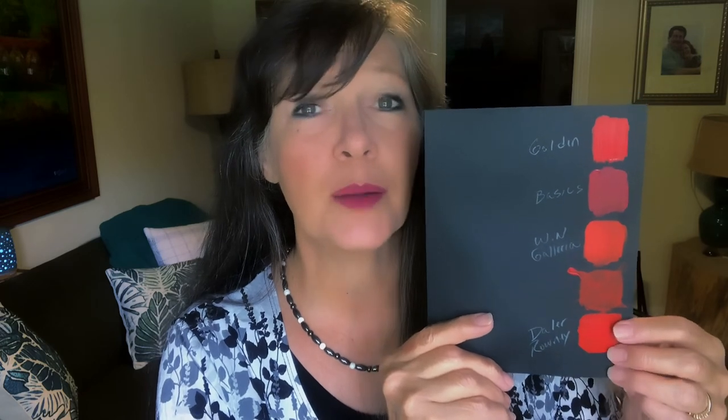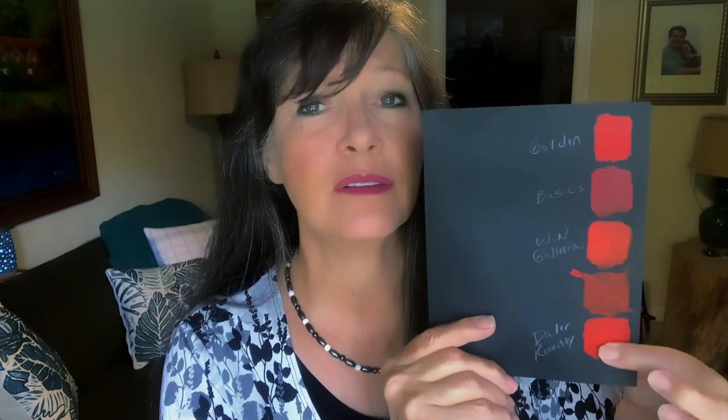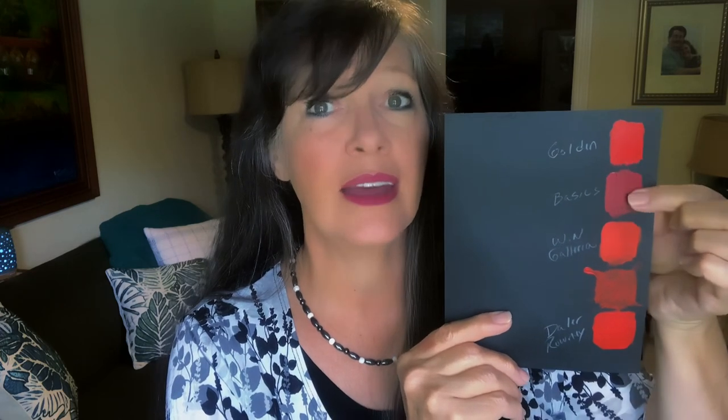All three budget paints are comparable and very good. After Golden, the Daler Rowney is the most expensive of the three budget paints tested, then Winsor Newton Galleria, then the Liquitex Basics. I feel like you'll be happy with any of them. If you're just starting out, the Basics is fantastic and has a great array of colors. And even though Golden is more expensive per tube, it lasts incredibly long — just be careful about how much you put on your palette so it doesn't go to waste.